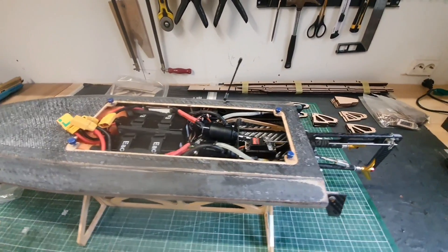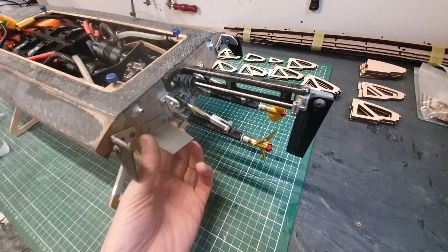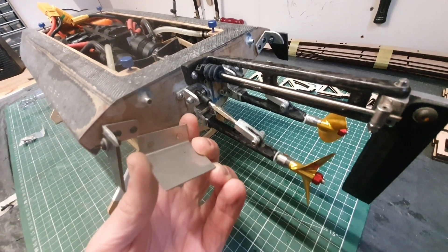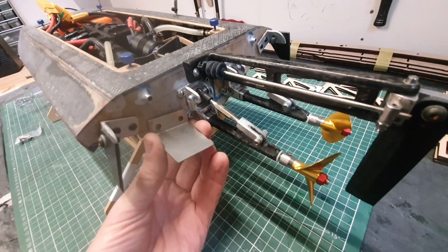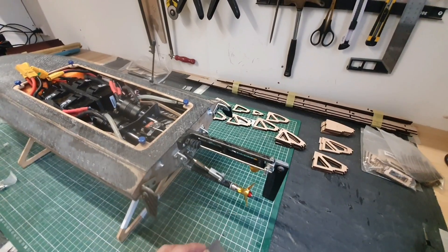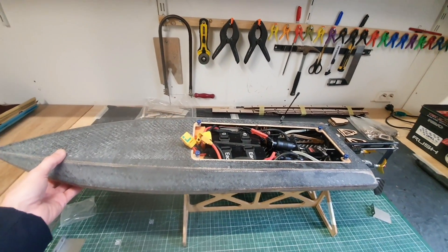Another solution could be installing trim tabs. So the first run, I didn't install them. But finally I want to put them just next to the stinger drives, so I think I will cut a bit of this angle here so I can move them as close as possible to the stinger drives. Trim tabs will settle down the boat — you can adjust the angle a little bit to settle down the bow, or actually raise the bow if you want.